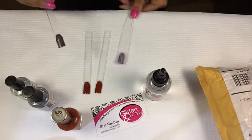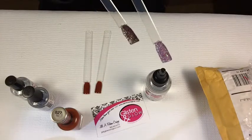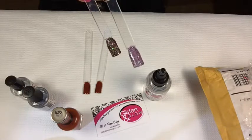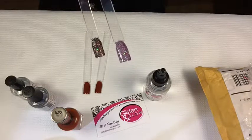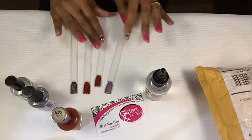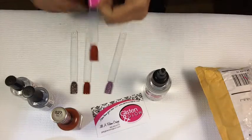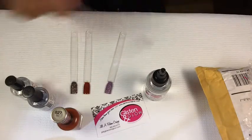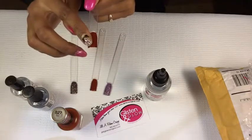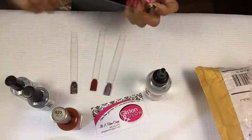I hope y'all can see the test — you can really see it on the glitter how much more shiny the HK Girl is compared to the Out the Door. You can really see the difference on the glitter itself versus the regular polish. I'm so glad she came out with this product. When I tell you it dries so fast — it dries in five minutes. Out the Door dries fast too, but it doesn't have a better shine than HK Girl.